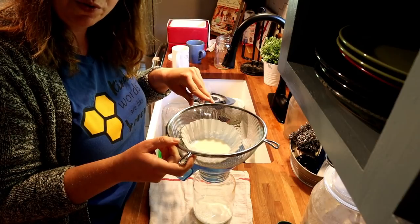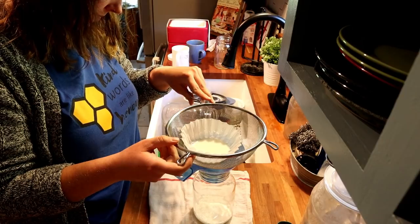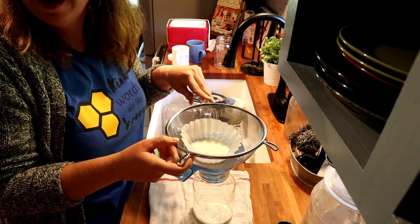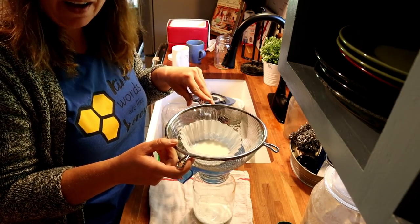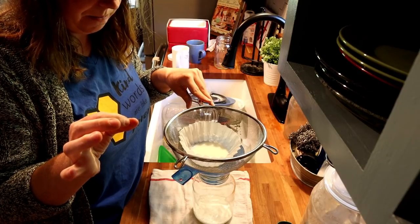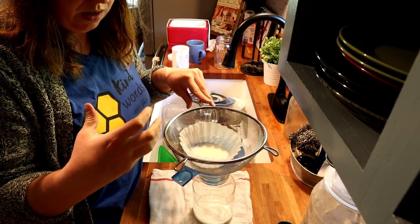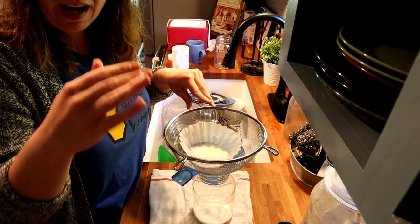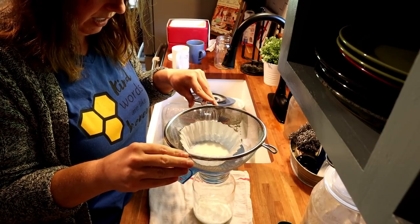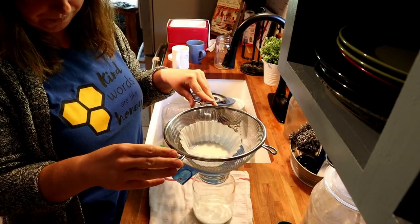Should have cleaned the sink out before we did this. I'd love — I've got it on my wish list — a stainless steel container that has a strainer that comes with it. That's my goal to get, and I think that'll make this a lot easier and faster.